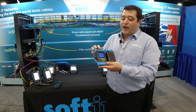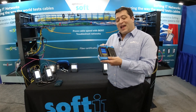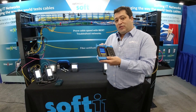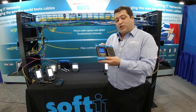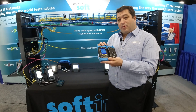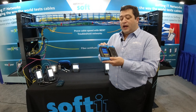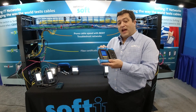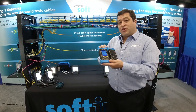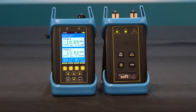The power meter side has this nice little interface. It will test to TIA 568 standards. You'll input a loss budget. You'll need to manually input the length of the fiber, and you'll be testing a single fiber at a time. So it is a very significant value for technicians who want to get the loss value off of a fiber.